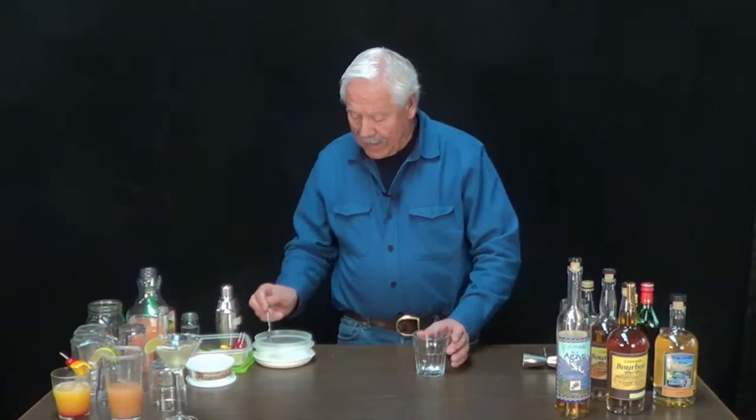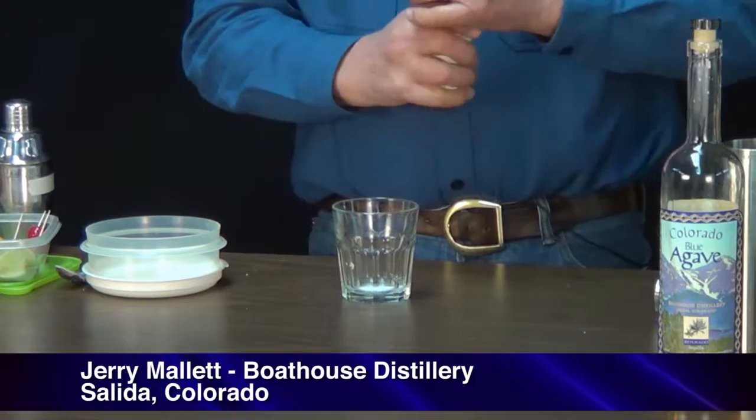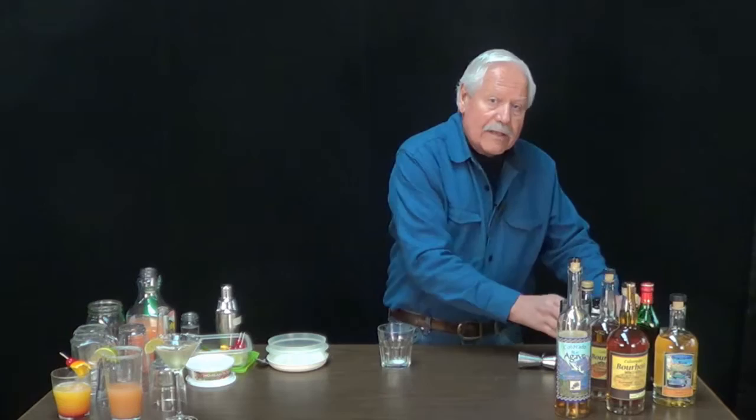This is the Colorado Old Fashioned. To start, I take a little bit of sugar, add it to the bottom of the glass, bring in the regular bitters, a couple drops, and also add some orange bitters to it. It really freshens it up.